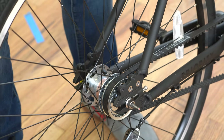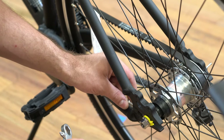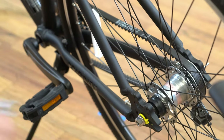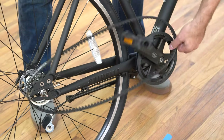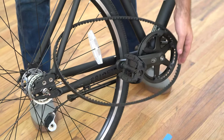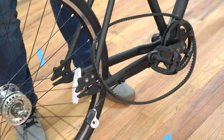We're going to use a 4mm Allen key for this. Loosen the belt tension bolts on both sides of the wheel so you can get a lot of slack in the belt. Once it's slack enough, you can just loop the belt off of the front sprocket like so.